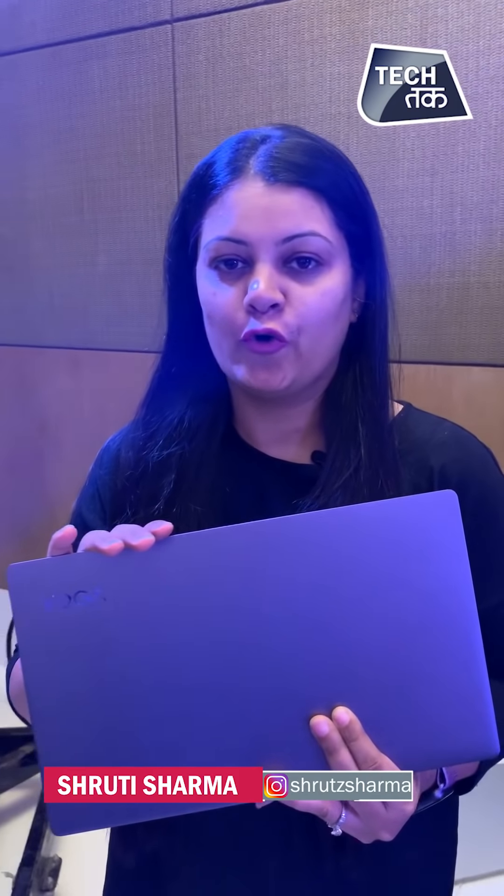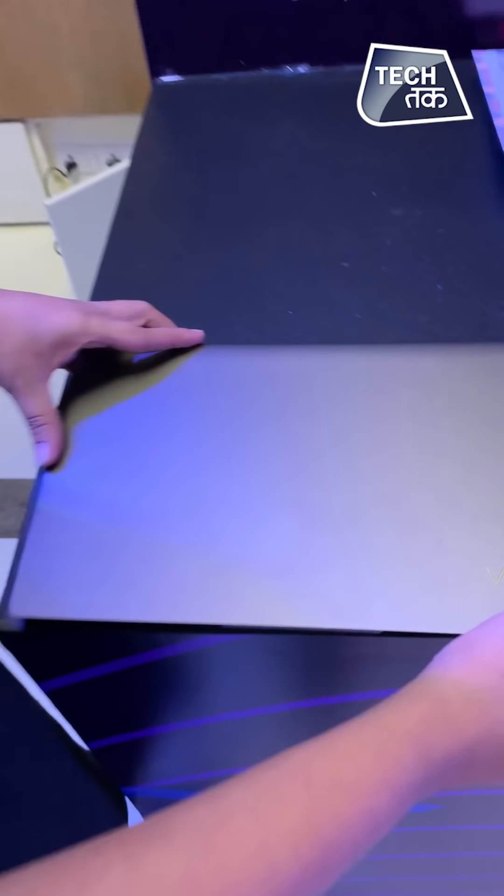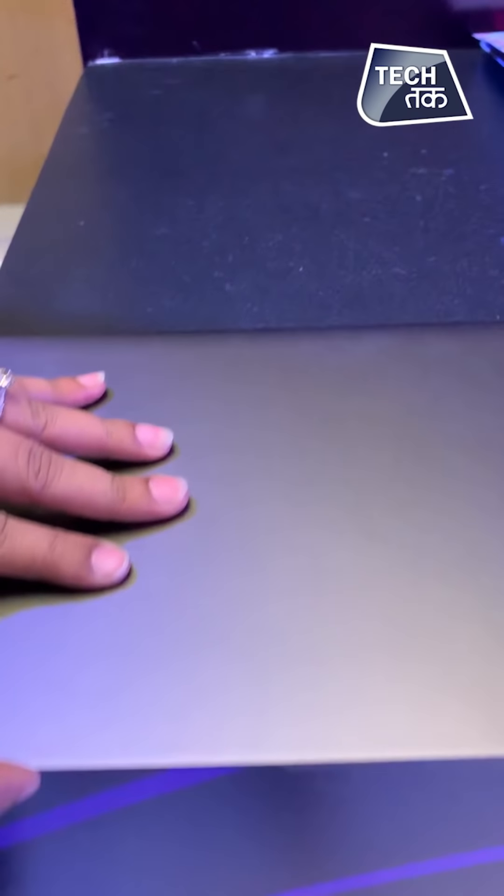Lenovo has launched its Ultra Slim laptop in India and it is AI-enabled. This is Lenovo's S940. It is a lightweight tablet that you can see — it is very sleek and we will open it.